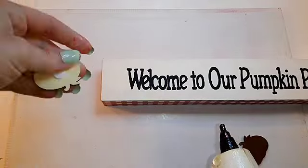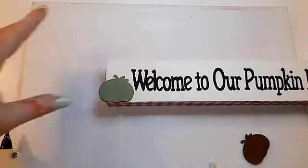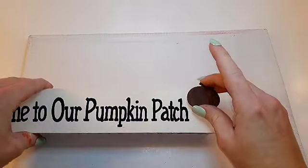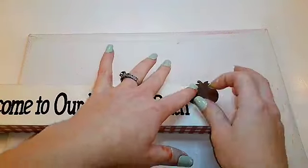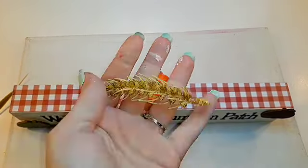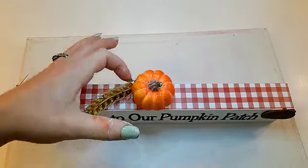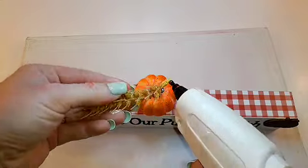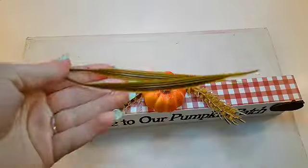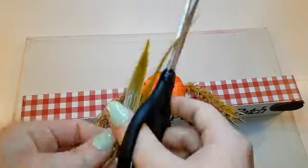Using some hot glue, I'm just going to glue on my pumpkins — I decided to glue one on the left bottom and one at the top right. For the top, I decided to glue on one of these little pumpkins from a floral arrangement, as well as some wheat from Dollar Tree. There were little greenery pieces that came on the wheat florals that I cut in half and glued one on each side.